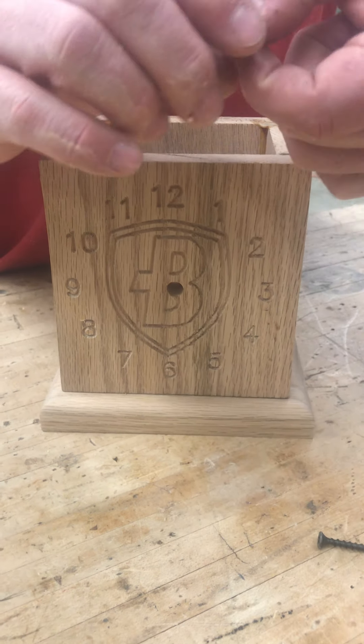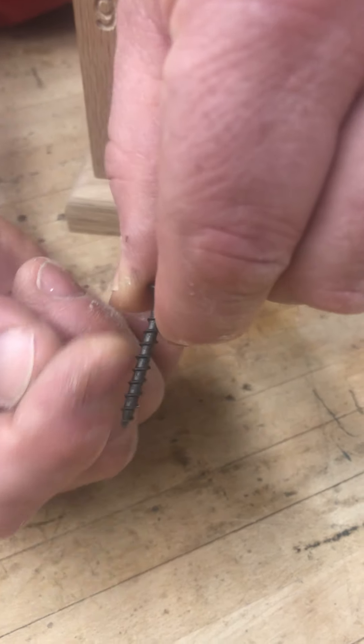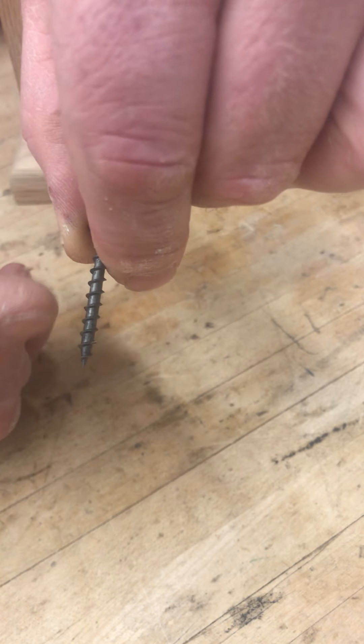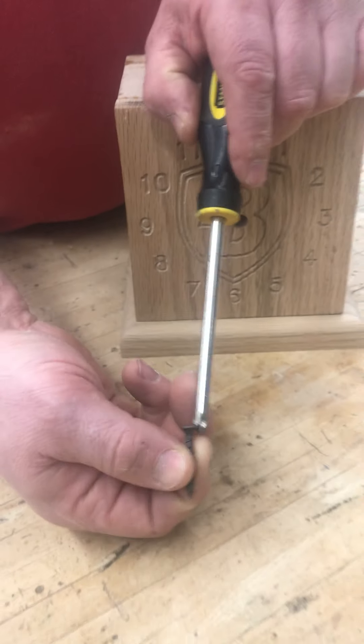The screws we want you to use are the 1¼ inch long coarse drywall screw. We can confirm that here — 1¼ inch long. Notice it's a flathead, so you'll need a Phillips head driver.